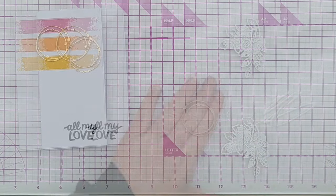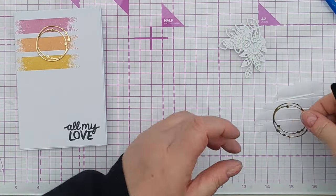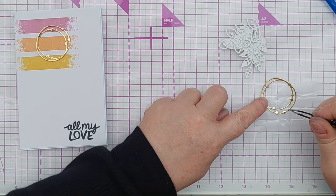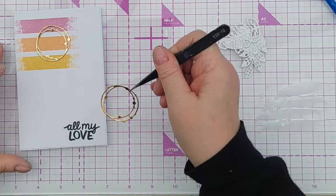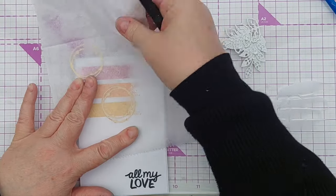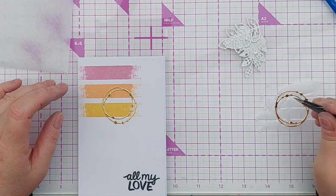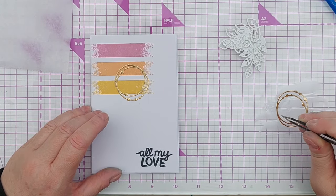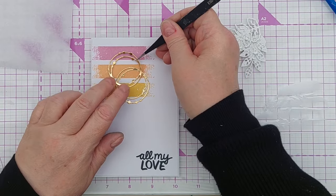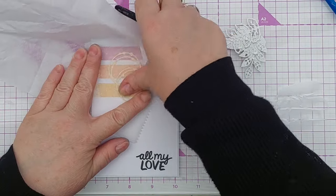To add my gold circles I spread some high tack glue on my glass mat and then dipped the circles in it and stuck them on the front of my card, overlapping them so that plenty of gold was visible behind the leaves and the butterfly. After that all that remained was to stick my butterfly and leaves on top of my gold circles.